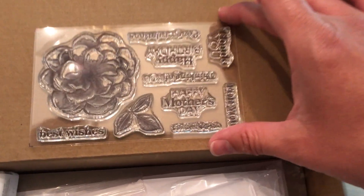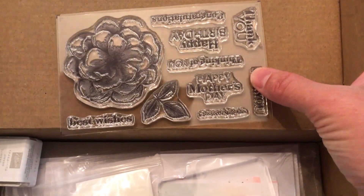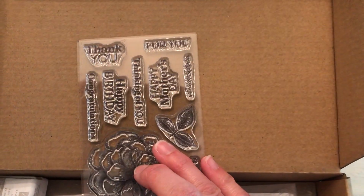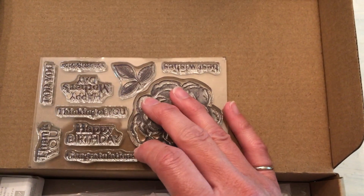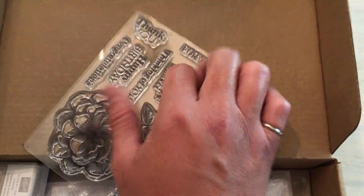This is a past Paper Pumpkin, the Sentimental Rose. Here you can see the stamp set — it says Happy Mother's Day, Best Wishes, For You, Thank You, Thinking of You, Happy Birthday, Congratulations. A lot of great sentiments, so very versatile.